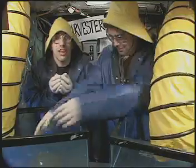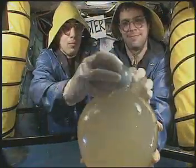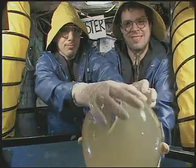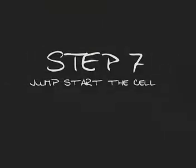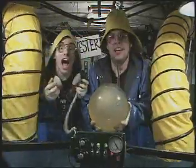Step 6: Place the nucleus into the empty egg cell. Step 7: Wake up this new cell with a slight electric shock — we'll hot wire it.